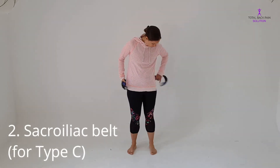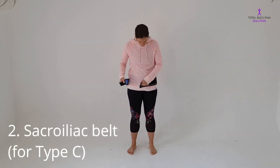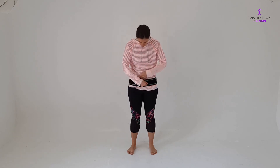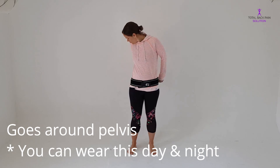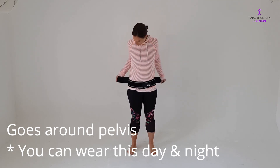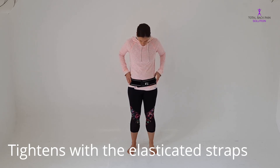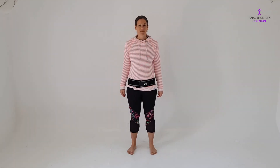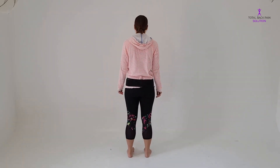A sacroiliac belt, on the other hand, goes lower down. As you can see, it's a thinner belt that fastens around the pelvis, and you have two elasticated straps either side that you pull as tight as you can. This is a great belt for type C back pain — it really helps low back pain settle down much quicker. You can even wear it at night if you find your back is very sore in the morning or overnight.